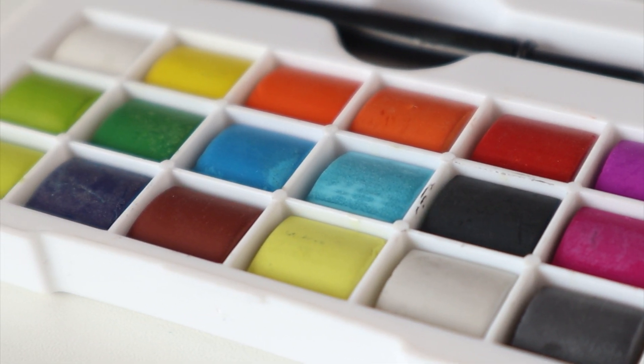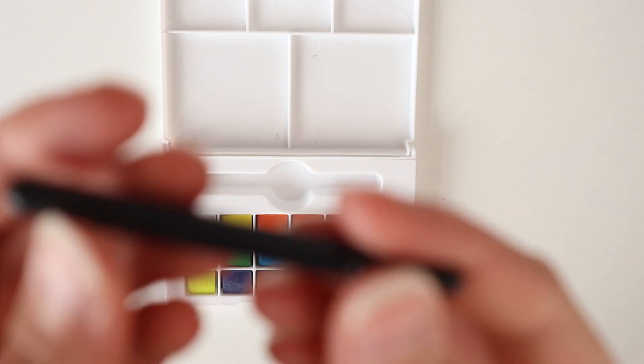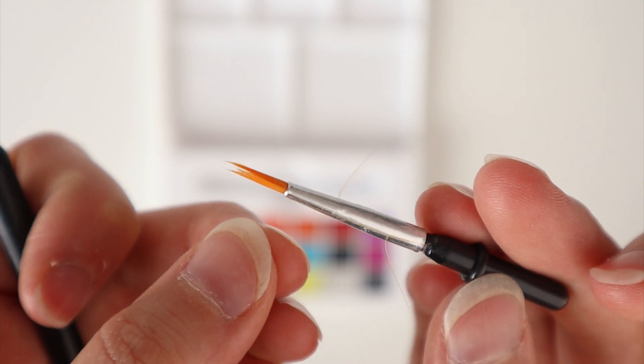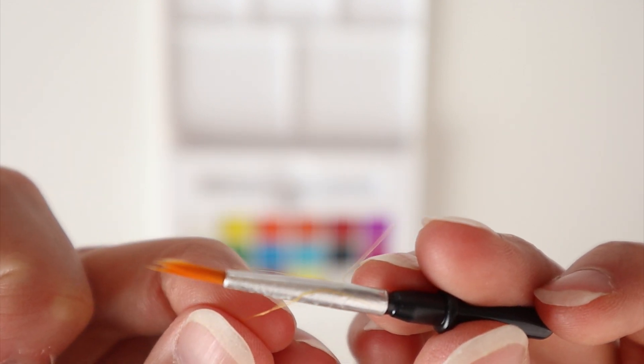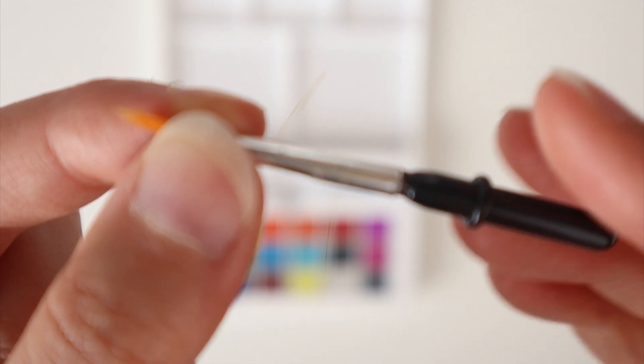Back to the watercolor set. Let's see what the brush looks like. Well, that is quite pathetic. There are even some loose hairs and the brush is not in the best shape. I always use my aqua brush anyway, but this brush does not look good. Even my camera didn't want to focus on it.